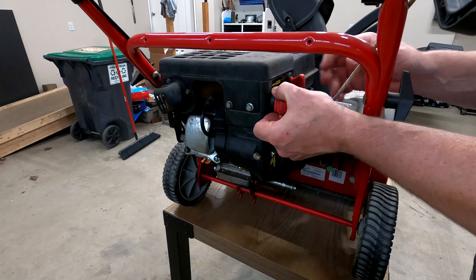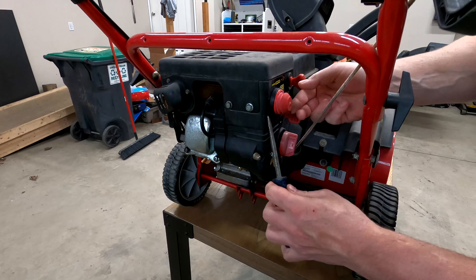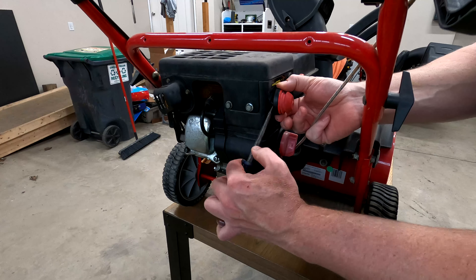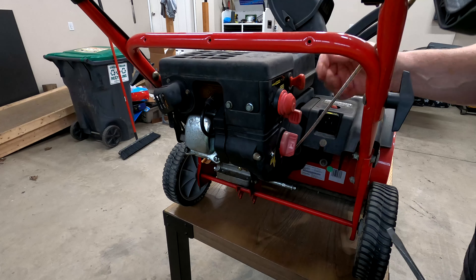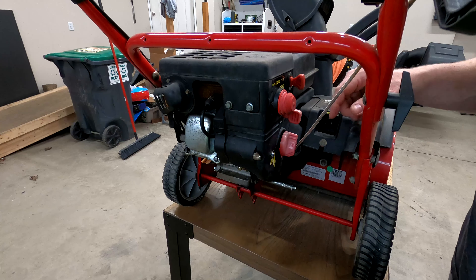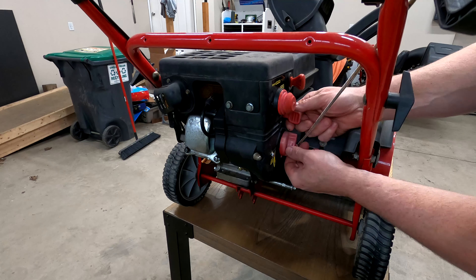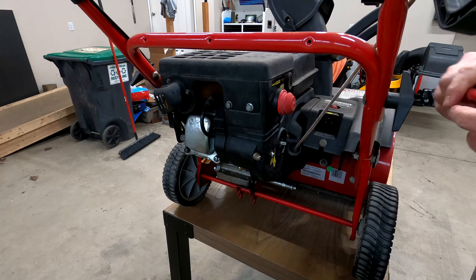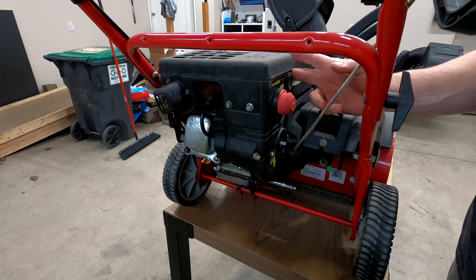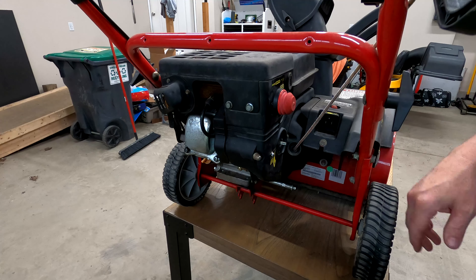First thing we want to go after is this primer. If you were just replacing the primer, you can just pry it right off — there's a hose that connects to the back, you pull it out and you're done. But we want to go after the carburetor and clean it out since we're here. You just need to pull this choke off, pull the throttle right out, and the key out. There are two bolts back here, two bolts here, and two bolts on the bottom.